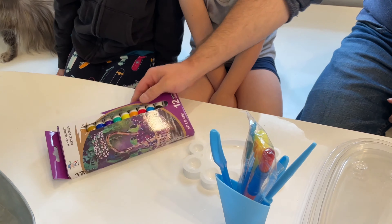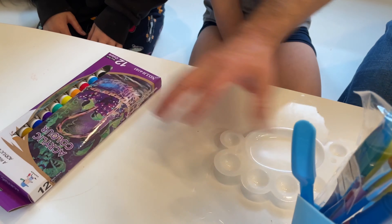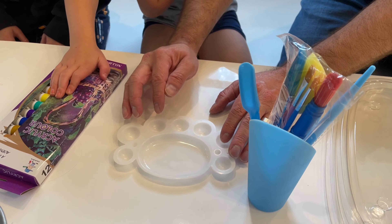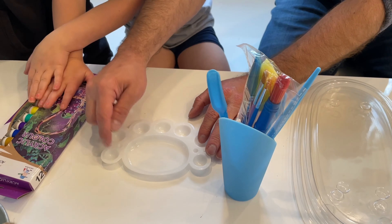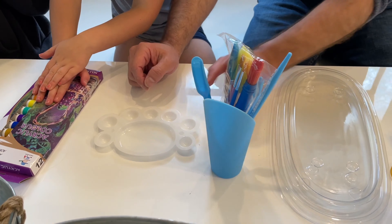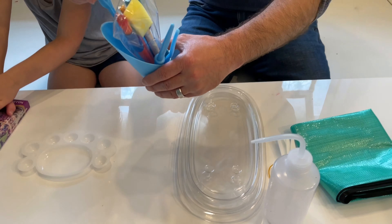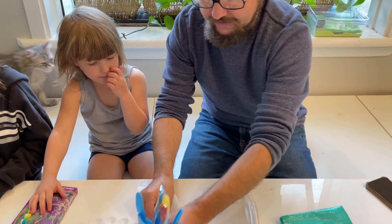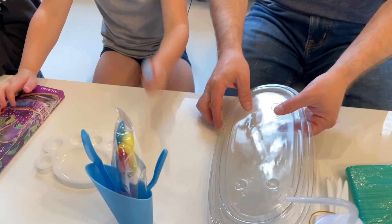It comes with a set of acrylic colors — 12 non-toxic colors — and they can put them inside of this palette right here so that they can paint. They can either mix the colors or use all the colors individually. It also comes with a set of brushes and tools right here, which are really pretty.